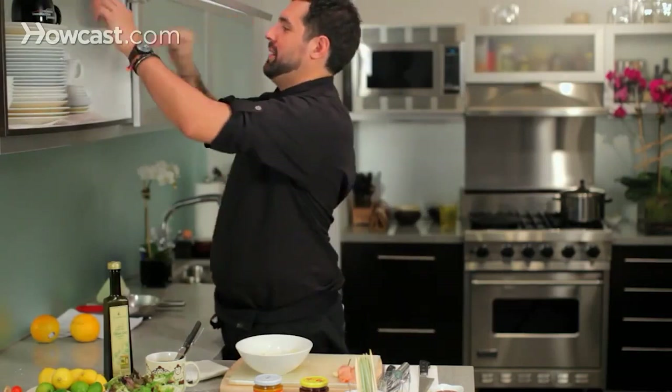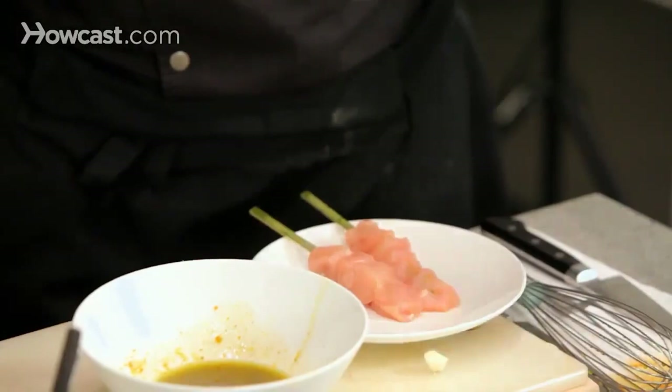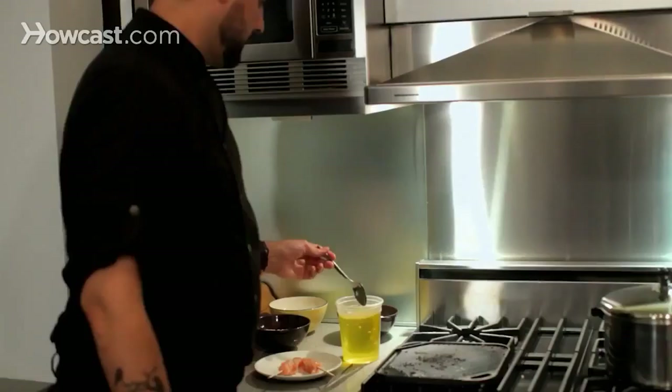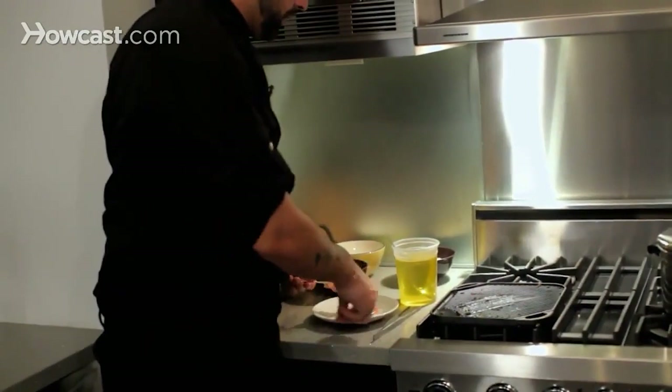I am going to salt and pepper the skewers and we are going back to the stove to cook them, then we finish plating. Just a little bit of sea salt, some fresh ground black pepper, and to the stove. I am going to add just a film of oil on top, just a little bit, and the skewers are going on.